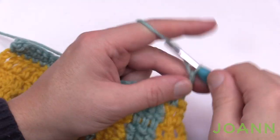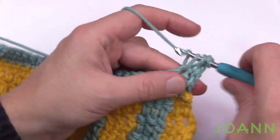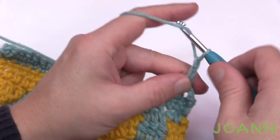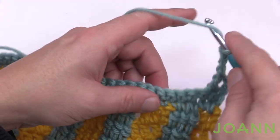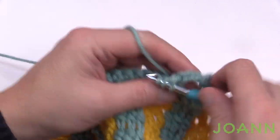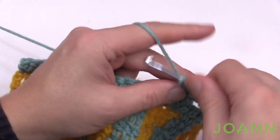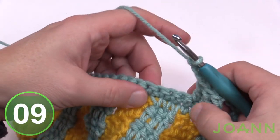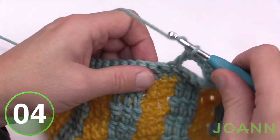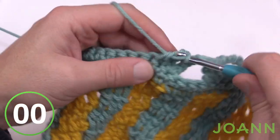In row number seven, chain up three — that counts as your first double — then double crochet in the next one. Start creating our spaces: chain three, skip three, double crochet in the next three, and maintain that all the way across just like you've done before to create these spaces. Chain three, skip three, then go into the fourth one away and do that one plus two more, which gives you three. Do this across for row number seven.